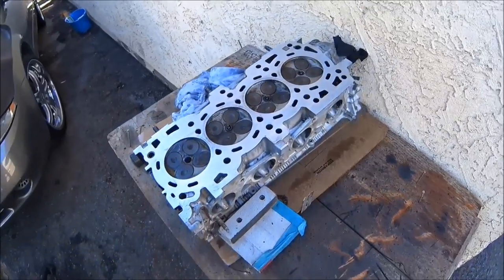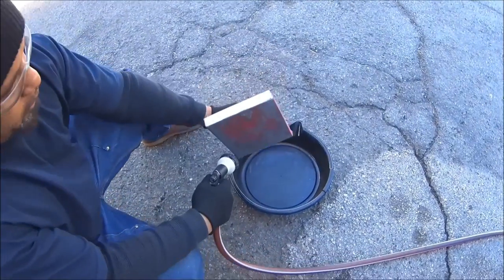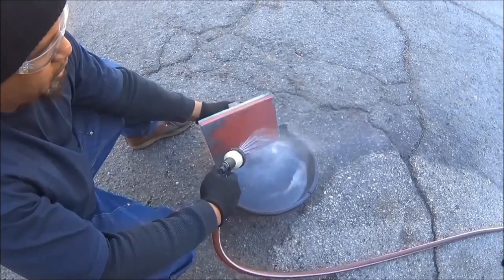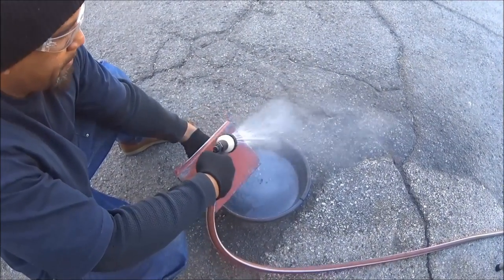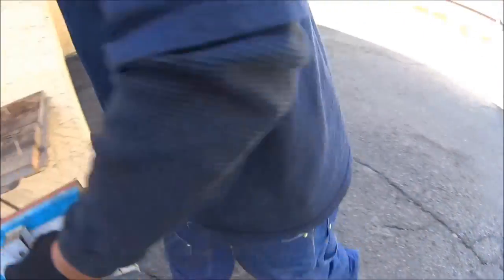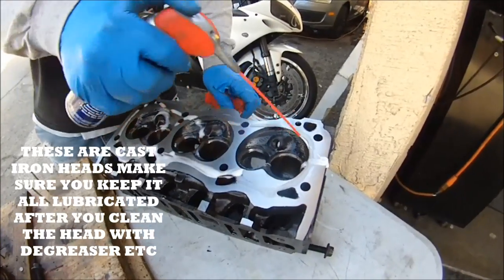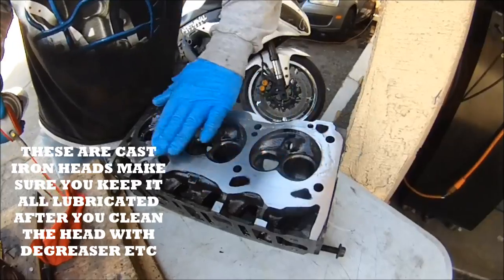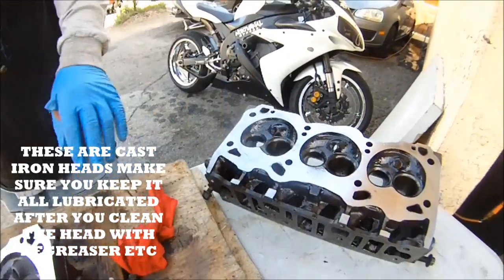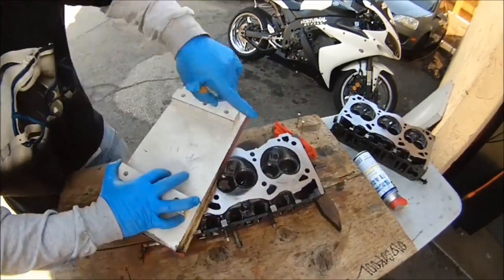Come over here and clean off all this stuff — this is all the aluminum from that aluminum head. This also works with cast iron too. Keep this lubed up, keep it lubricated, so it won't rust up on you. If you don't keep it lubricated it'll rust fast on you.